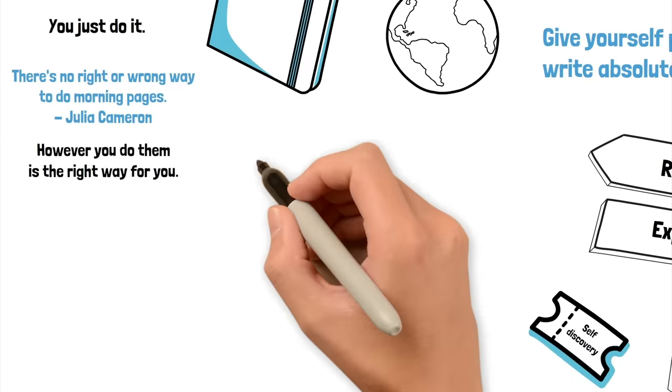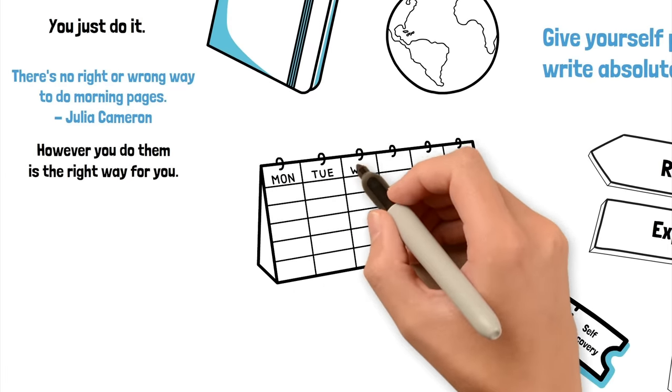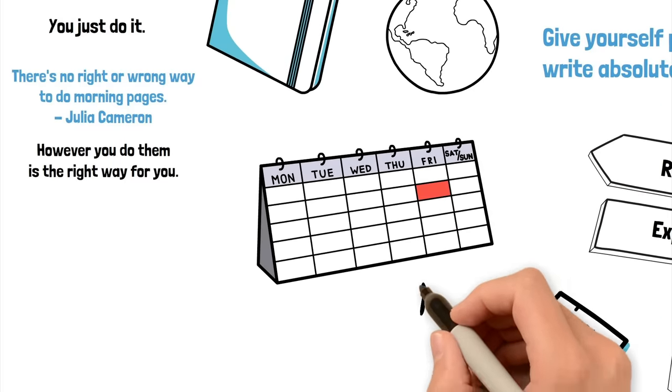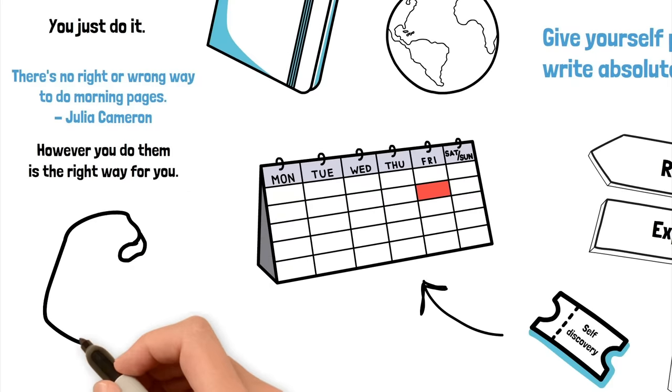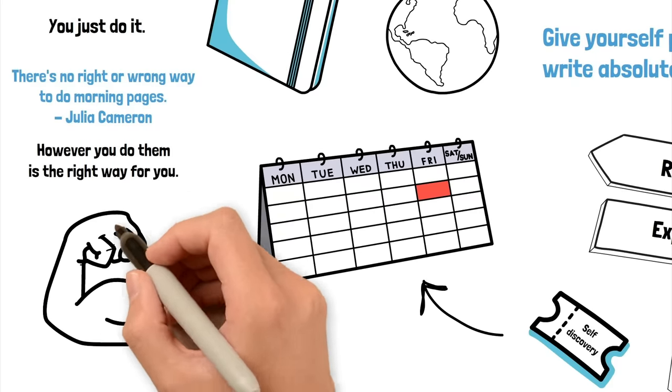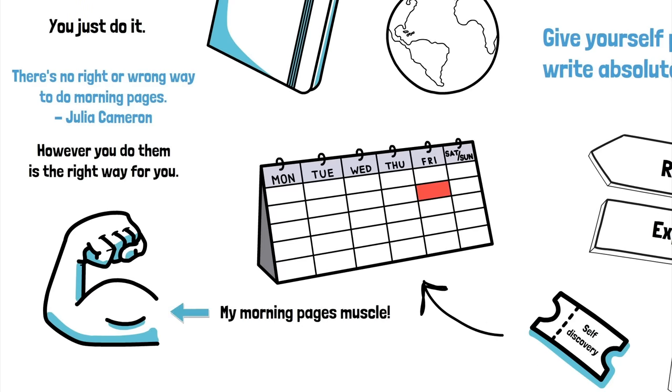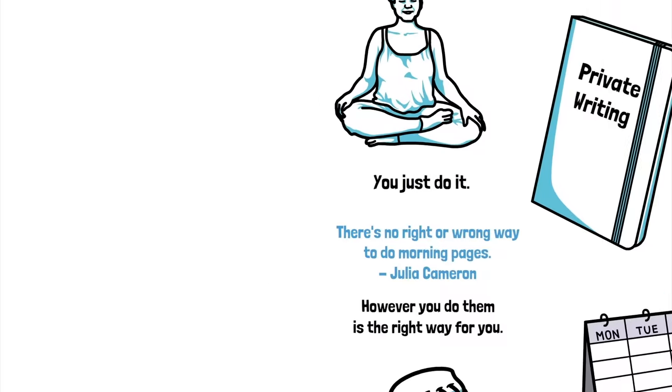I've been writing morning pages for a few years now and they've really become a daily ritual. I write them every weekday morning. I give myself weekends off because I think it helps to give that muscle a rest. If there's a weekday I can't do it for some reason, I can actually feel a bit anxious about that. It's almost like something I just have to do. So anyway, let's talk about my notebook layout.